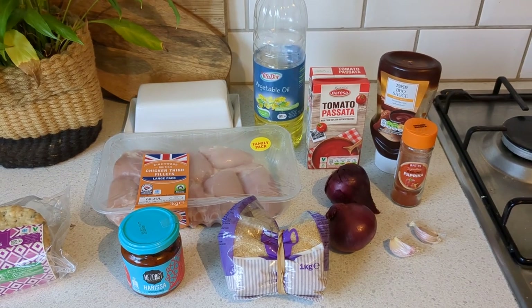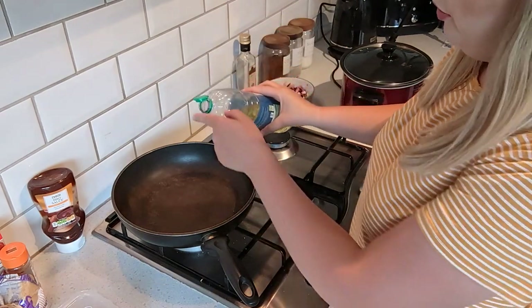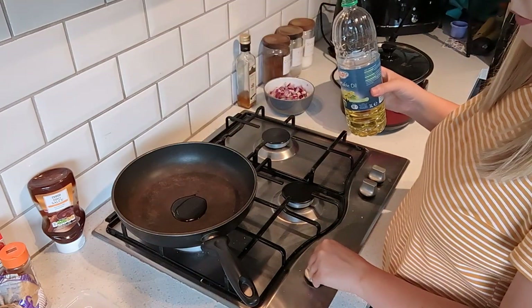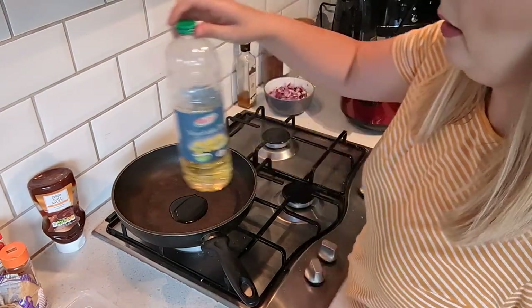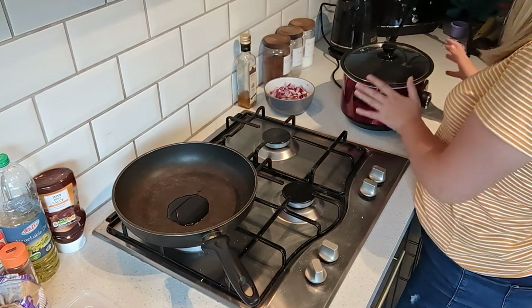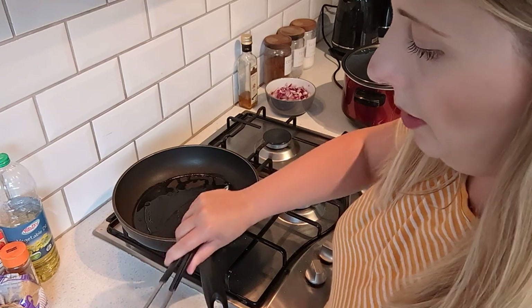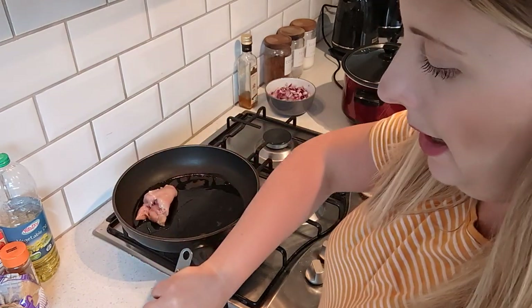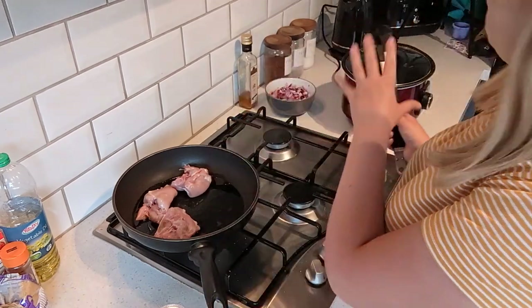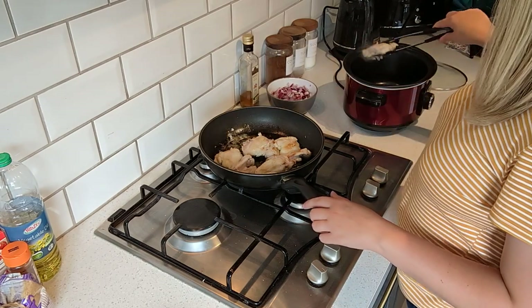Start by grabbing your vegetable oil and browning off your chicken. Pop a little bit of oil into the pan, turn that on and let it heat up. While you're doing this, get your slow cooker on low to warm up. Once your oil is heated, pop your chicken into the pan — do it in batches if needed — and once it's browned, move it over to your slow cooker.